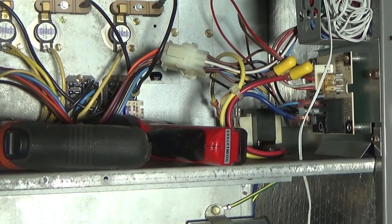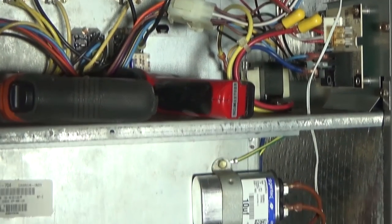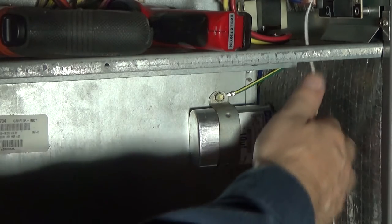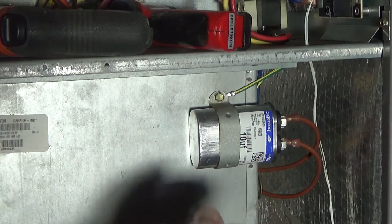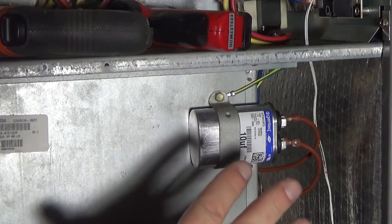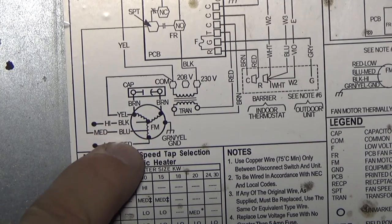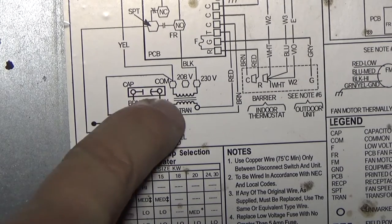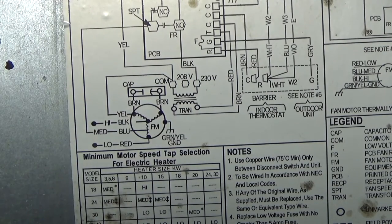Now you have this big rats nest of wires — you don't know what any of them are or what they're for. Go to the motor and you can see that the two brown wires go to your start capacitor, which is easy to identify. Always take a digital picture before you take it apart so you can put it back together correctly. The schematic tells you there's a yellow, black, blue, and red wire coming out, and the two brown wires go to the capacitor — one is common, one is capacitor; it doesn't really matter which.